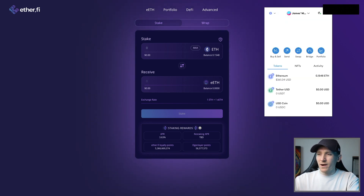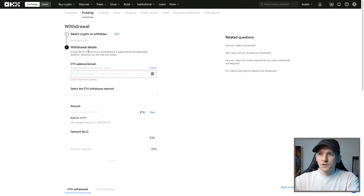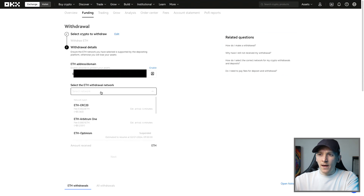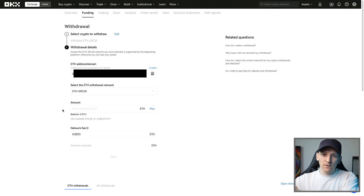I'm bringing up my MetaMask and copying my wallet address - this is my Ethereum wallet address. I'll go over to an exchange where I have some ETH, paste in my wallet address, and withdraw it over the mainnet as ETH ERC-20 mainnet. Fees are a little more expensive than layer twos, but that's how it is for now. Ethereum mainnet withdrawal costs about five dollars. If you want deposit and trading bonuses on OKX, Binance, and other exchanges, I'll leave links in the description.